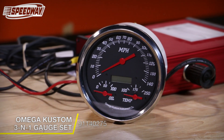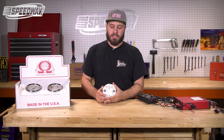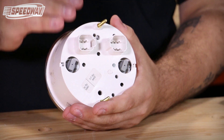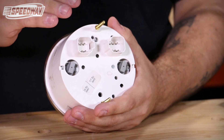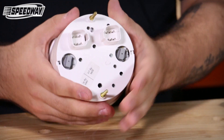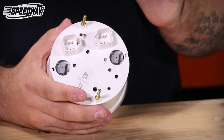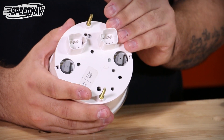These units are a little bit different than the rest as they have two square six-pin connectors on the back. One connector is going to cover your power, your ground, your external push-button switch, as well as your speed signal input. The other connector is going to cover your oil pressure sensor input, as well as your coolant temperature sensor input.